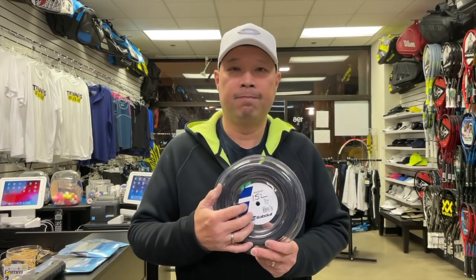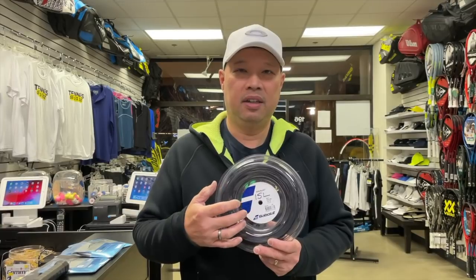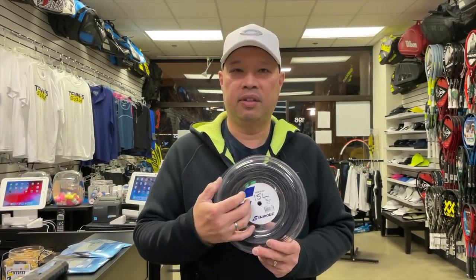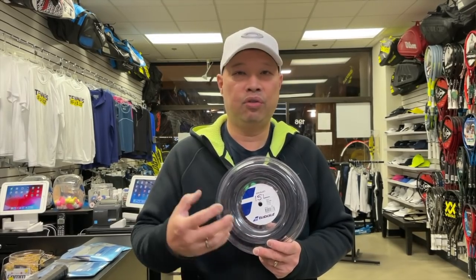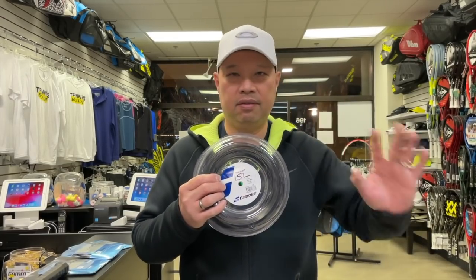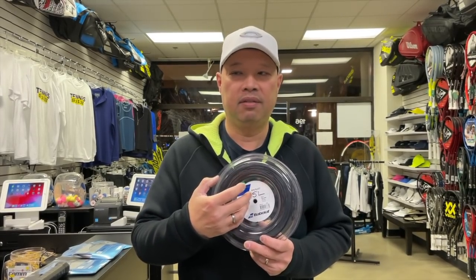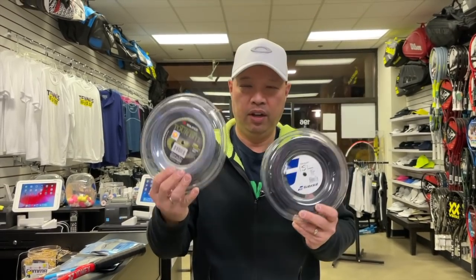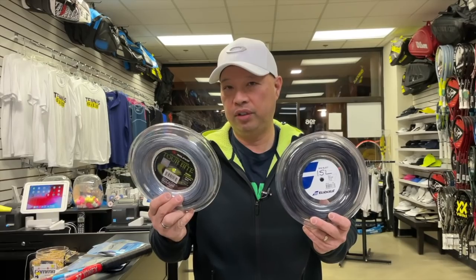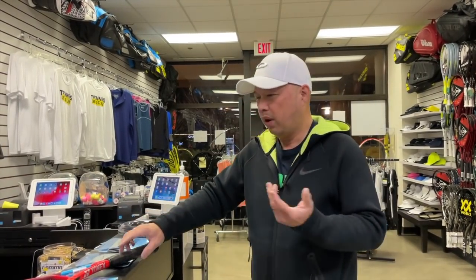When you go thicker you gain a lot of control, but you lose some power and spin for sure — unless you're Rafa. It's tougher when it's thicker because it's ropier and harder to actually move those strings when hitting topspin. Unless you swing really high and hard, it's hard to spin it with this string. It takes a lot more effort to snap a 15 Light compared to snapping a 19 gauge.